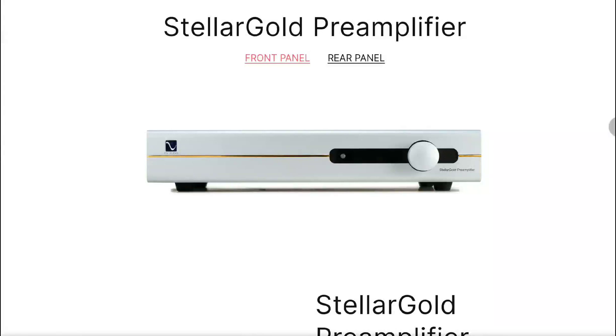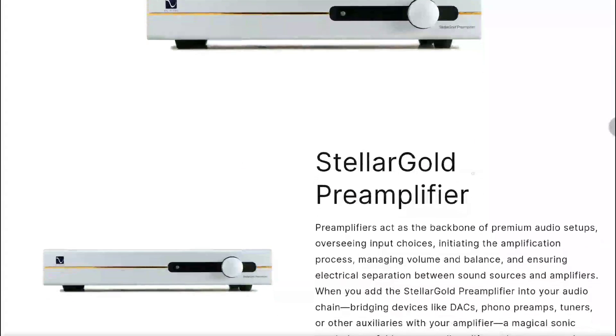BS Audio has released two new products: the Stellar Gold DAC and the Stellar Gold Pre-amplifier. These are set to release at the end of the year for high-end audio users. They are quite expensive when bought separately — you're looking at four thousand pounds each, four thousand for the DAC and four thousand for the pre-amplifier.